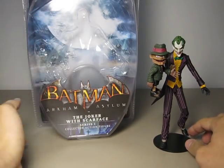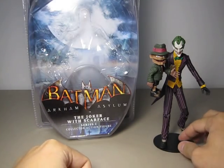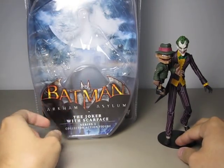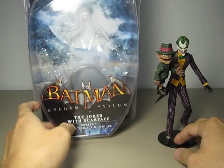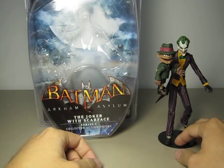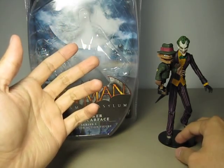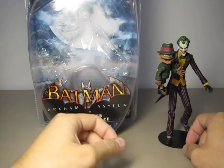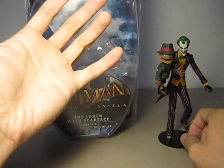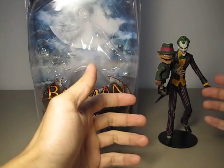If you are like me, you are going to throw the packaging away anyway. Here is the clamshell type of packaging. It says Series 1. In the background you can see the environment of the game with the big moon. That poster had to be the nicest thing about the packaging, because with the moon in the background you can really see a lot of contrast.